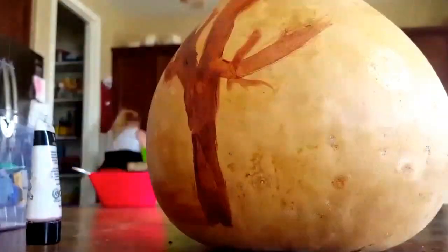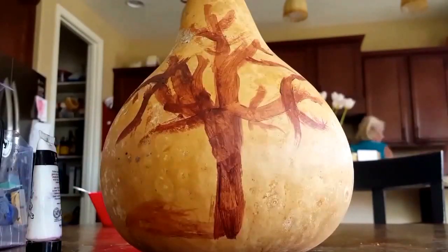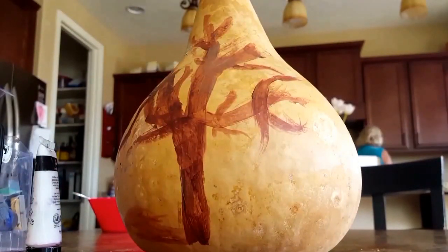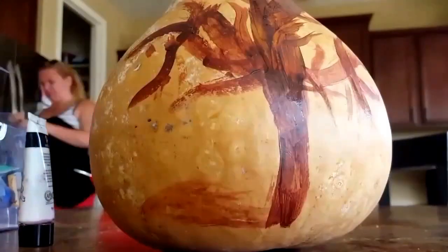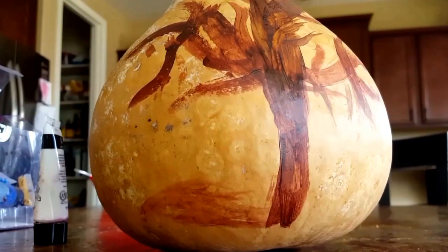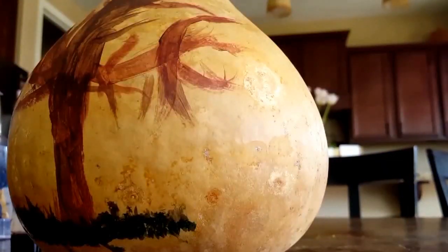Hey guys, Kate here, and welcome to another video. I am painting on a gourd, which is a new surface for me to paint on. This is my first time painting on a gourd, so I hope you like it. I've been really into tree-related art lately, and so I decided to make a tree on it.